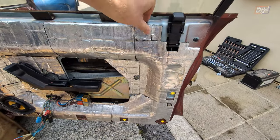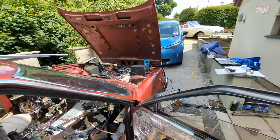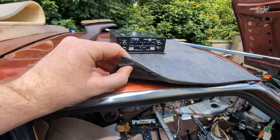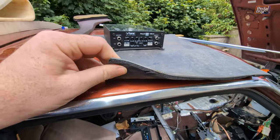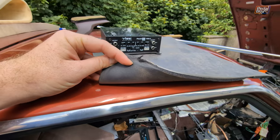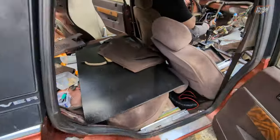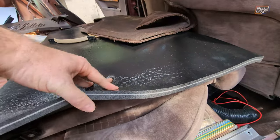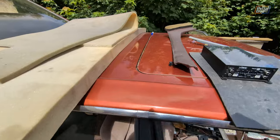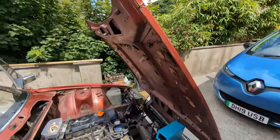So this is basically Dynamat, which has been put across every single panel in the car where it would fit. And then on top of that, there is mass-loaded vinyl in all of the places where people might stand and put their feet, which would otherwise crush down foam. Everywhere that you're not going to put your feet — doors, panels, roof, etc. — does have dual layer on. This makes the whole car sound a lot nicer when you're driving.